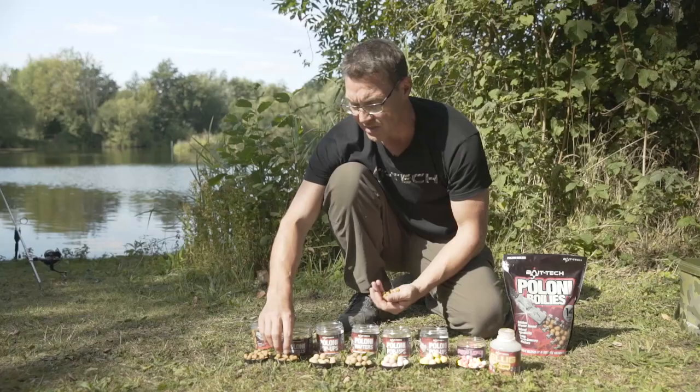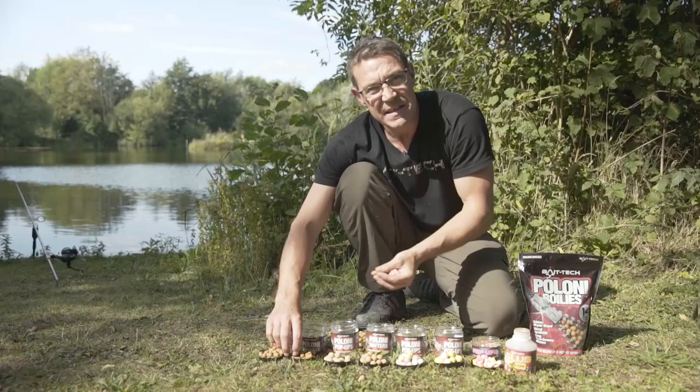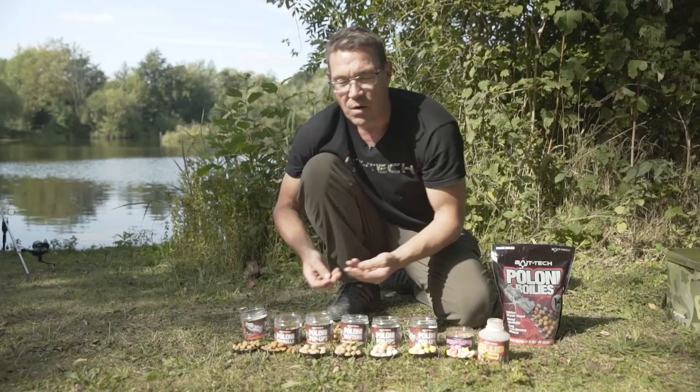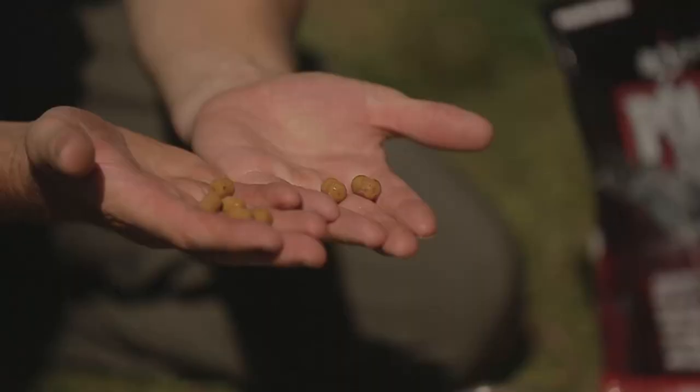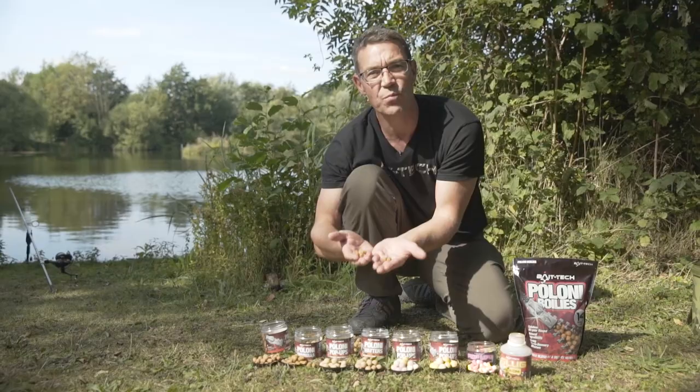We've done that in two sizes so you've got a 10 by 14 and a 14 by 18. We've also found that these are very popular across Europe where you get a lot of crayfish and pest species etc., so they require a firmer hookbait, so they're very popular over there as well.